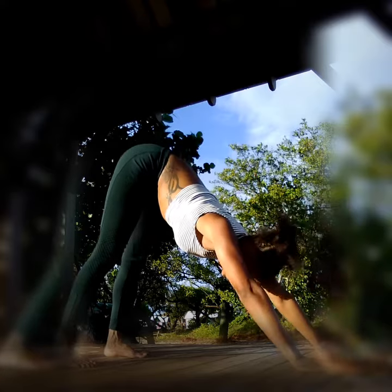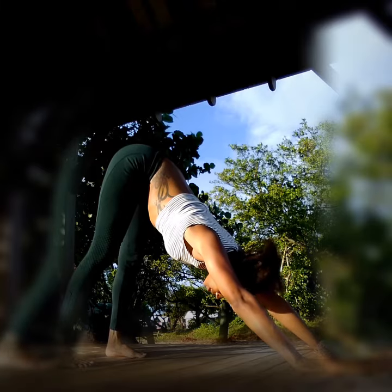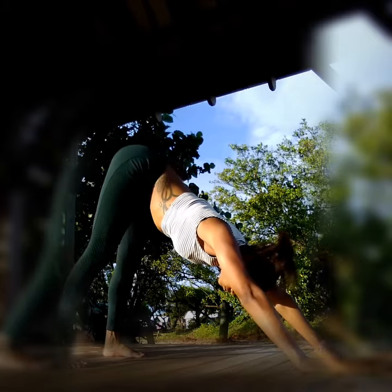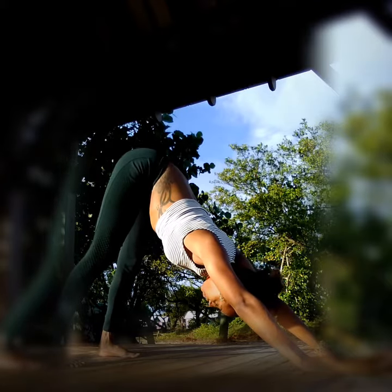Now, breathe here for three seconds. Inhale and exhale.